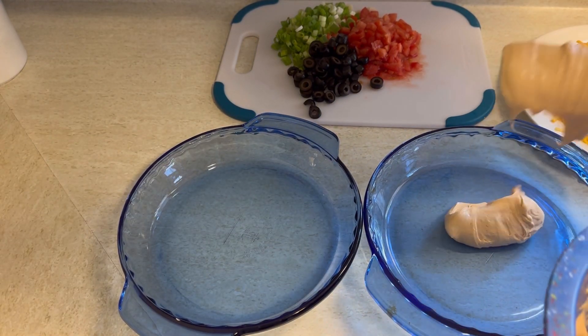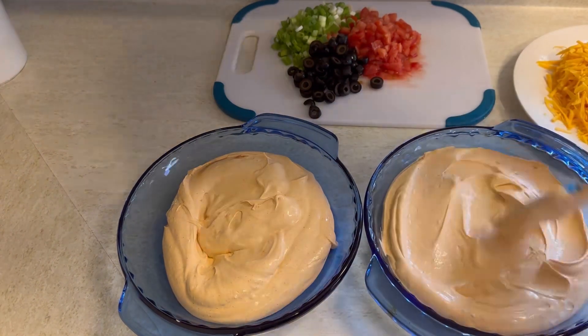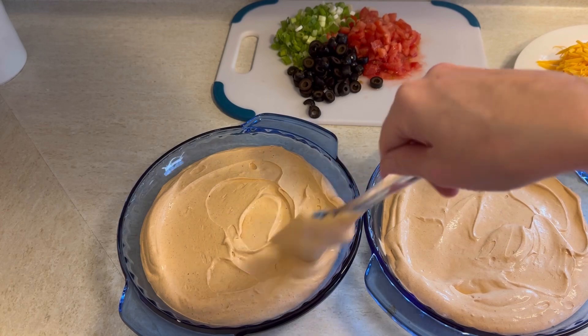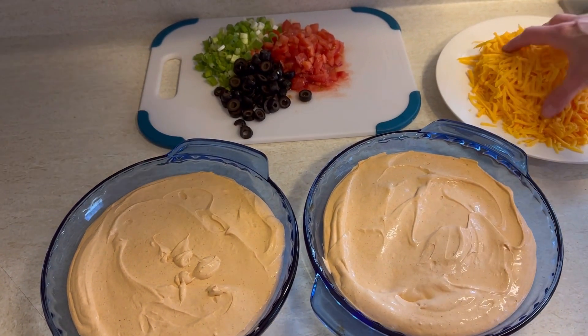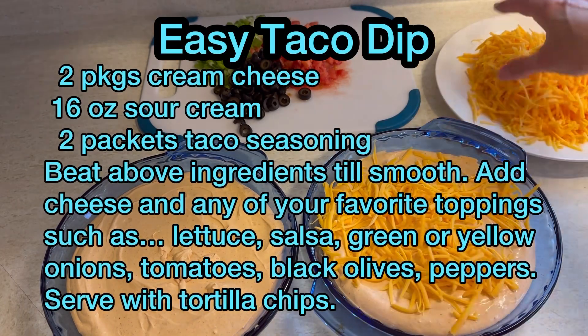I serve these in two pretty glass pie dishes, but you can certainly put this in a 9x13 if you'd like. I just layered those in and spread them around, then added the cheese on top. Now get ready, because I'm about to put the recipe on screen so you can screenshot it if you'd like.